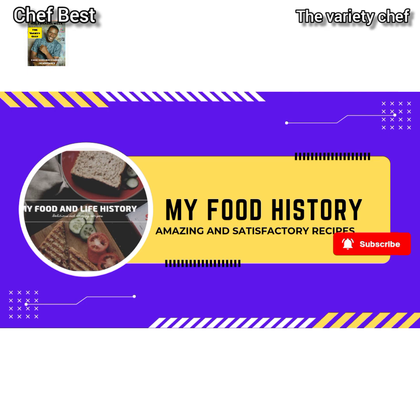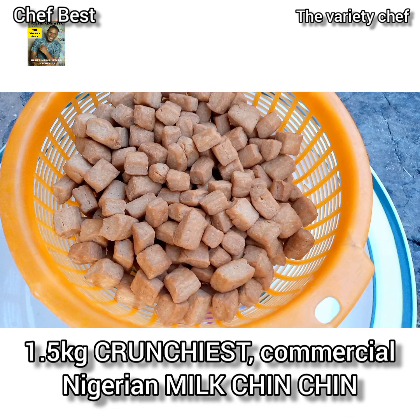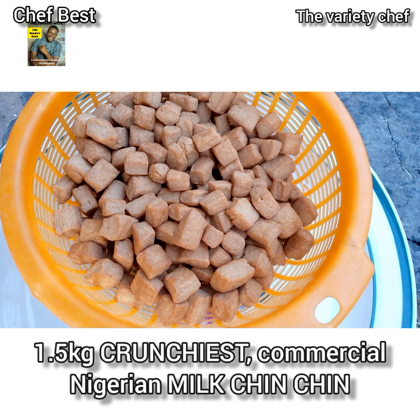Hello! Join me today as we make 1.5 kg commercial chin chin — the best so far.